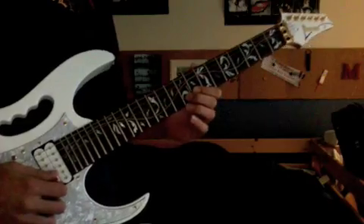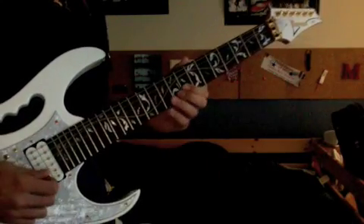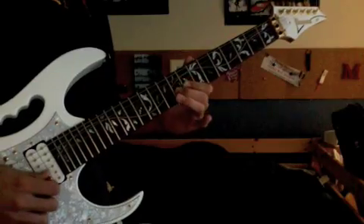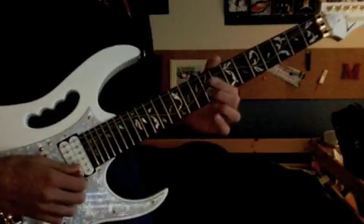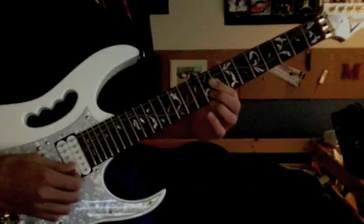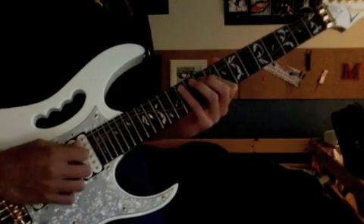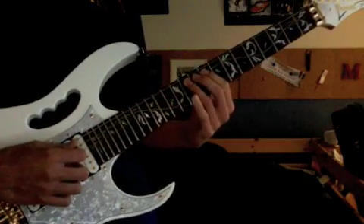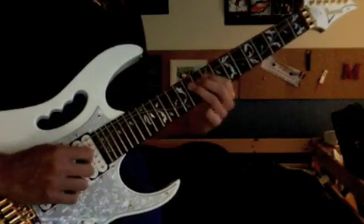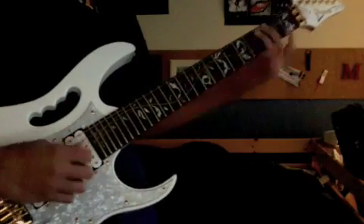You got one, two, three — and the third one you hold up. Then this next part: do one more half-step bend and release on the second string ninth fret, then third string ninth fret, fourth string ninth fret, 12 on the fifth string, 11 on the fifth string, and that end note gets some vibrato.